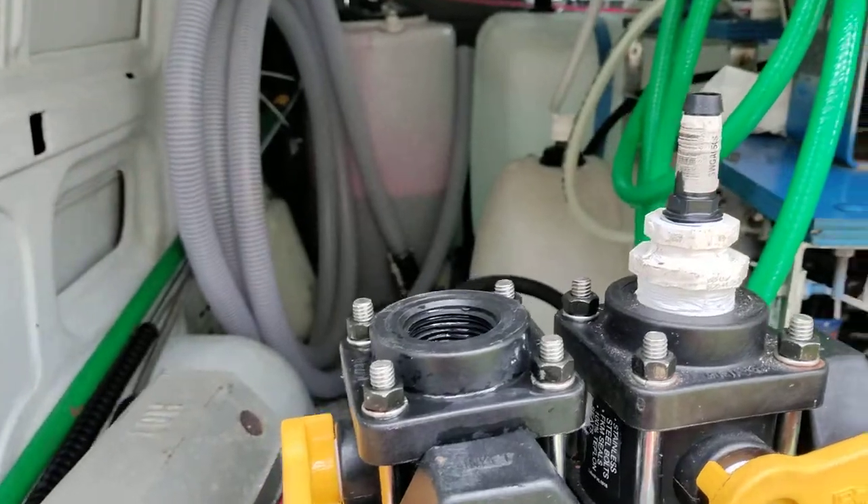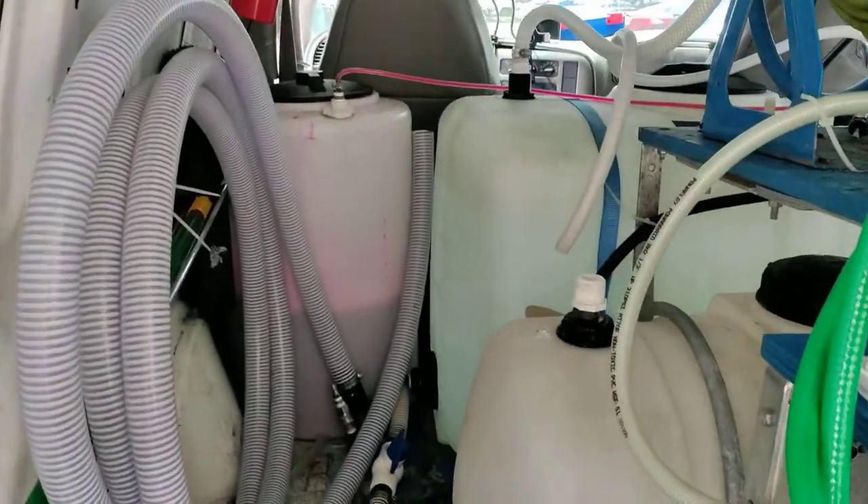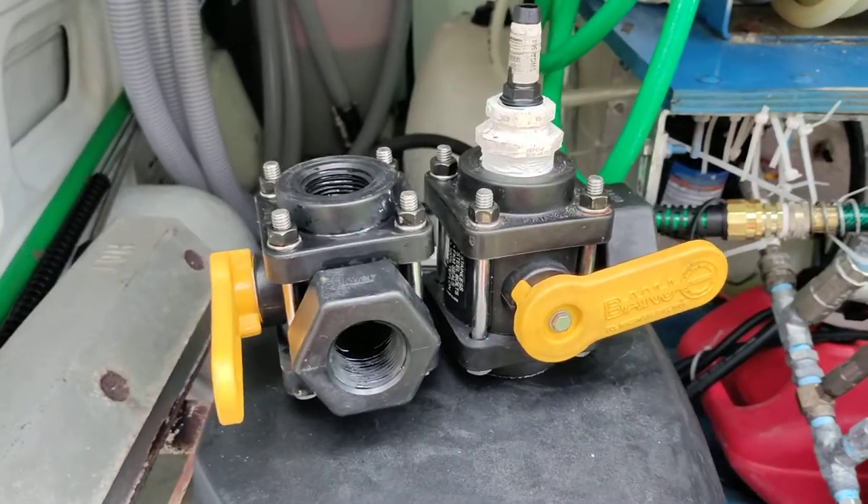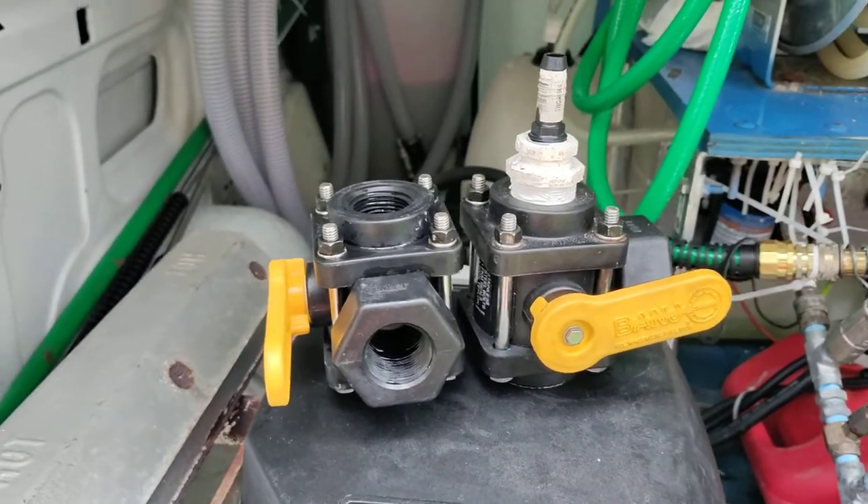You see what I'm saying? So I said, since I'm already doing this, I'm gonna switch this banjo three-way ball valve out from my bleach tank. That's what I'm doing today.